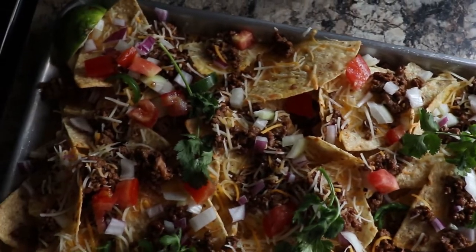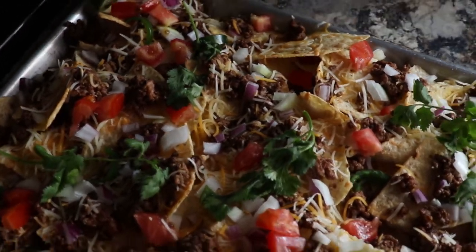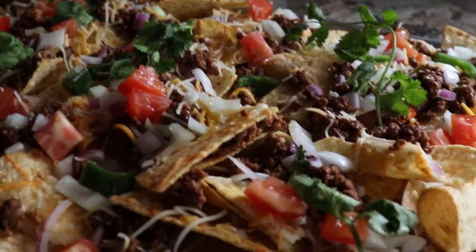Hey foodies, it's Faye from Faye's food.com and today I'm going to show you how to make some easy sheet tray nachos.